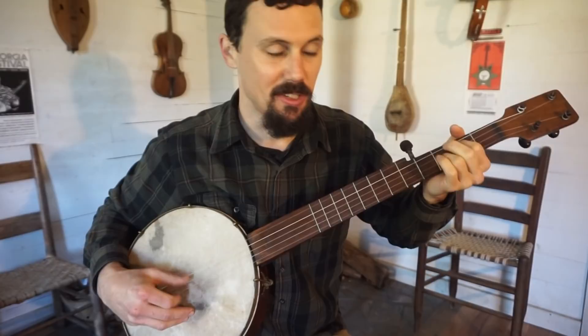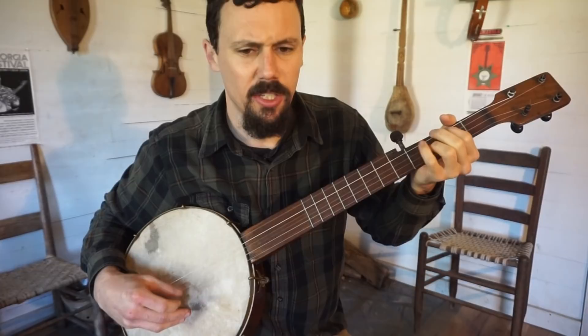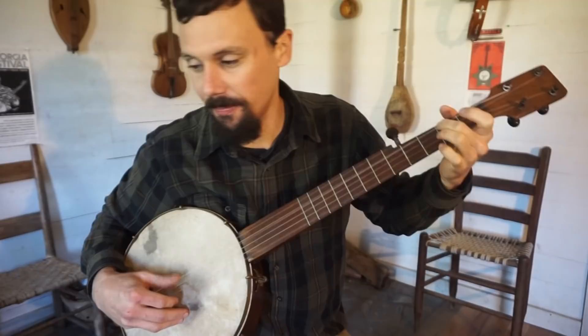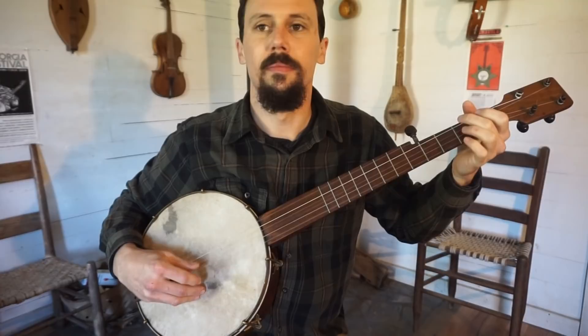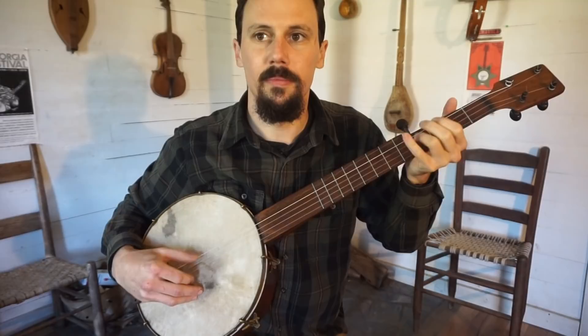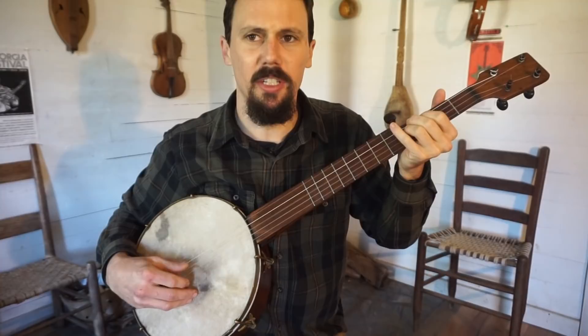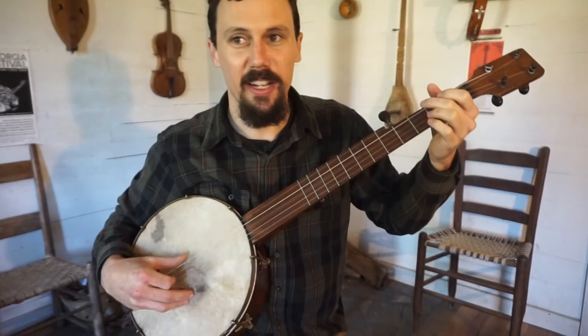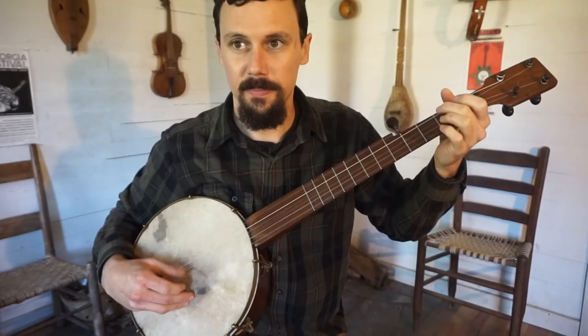Gimme that old-time religion, gimme that old-time religion, it's good enough for me. It was good enough for Jesus, good enough for Jesus, it's good enough for me. Makes me love everybody — it's good enough for me. Give me that old-time religion, give me that old-time religion, it's good enough for me.